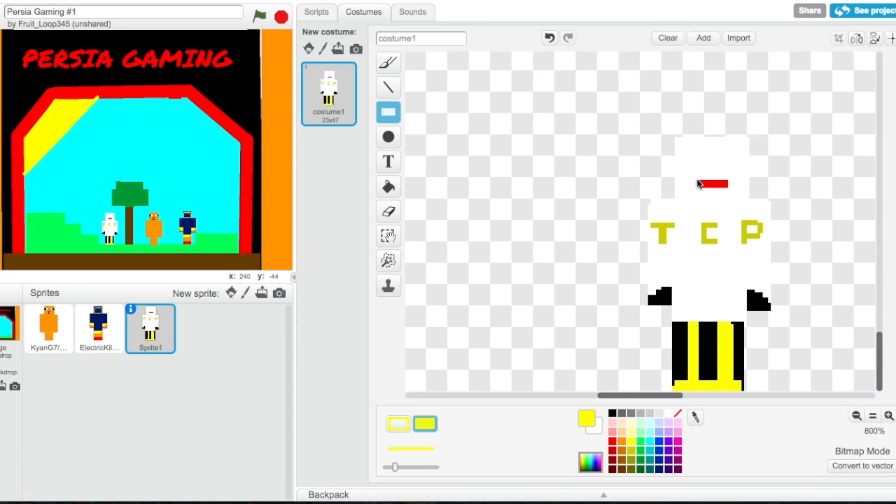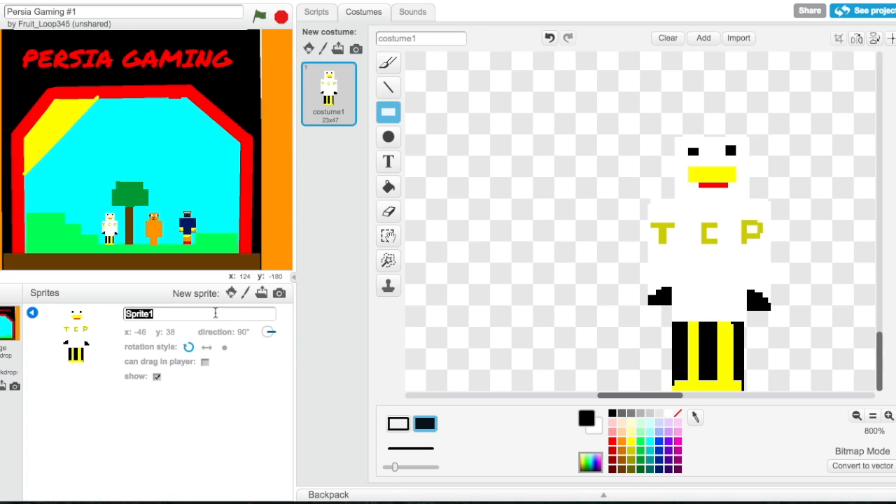Then we're going to grab a yellow. Okay, we're going to need some black triangles for his eyes — perfect. This eye needs to be bigger. Okay, great — I'm going to name this one TCP Plays.